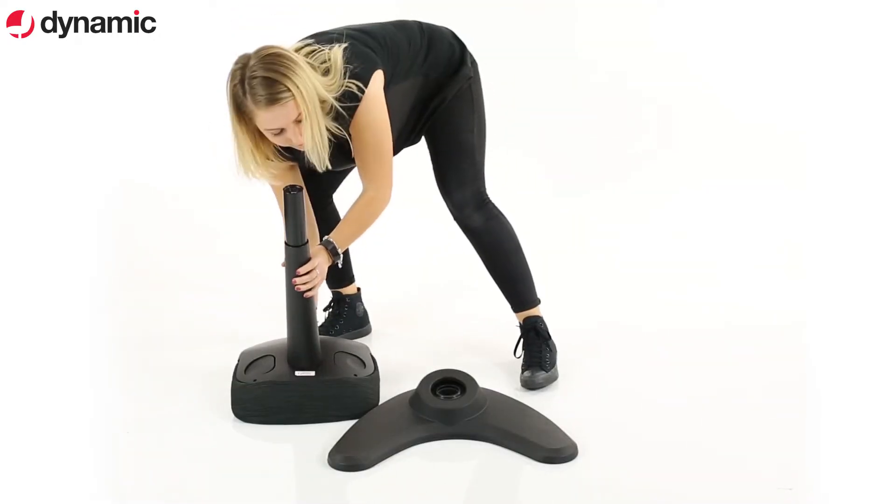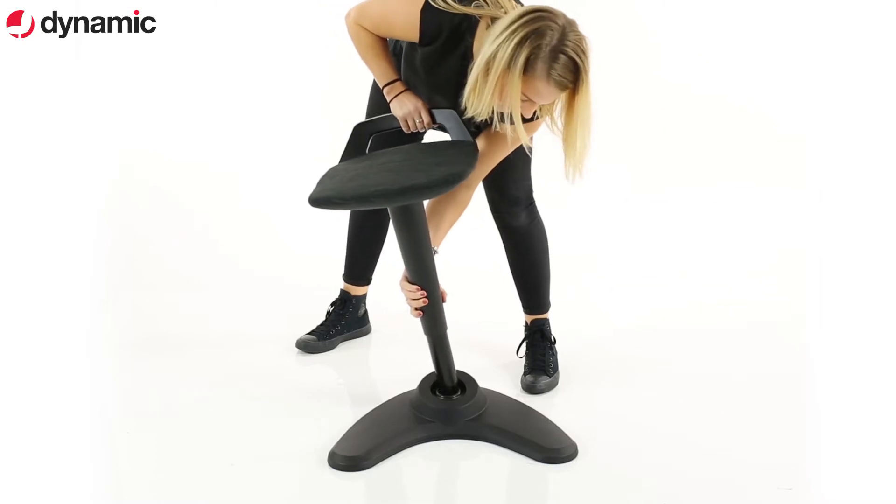Insert the gas lift through the cover and into the seat location. Place the base on the gas lift and push firmly down to secure.